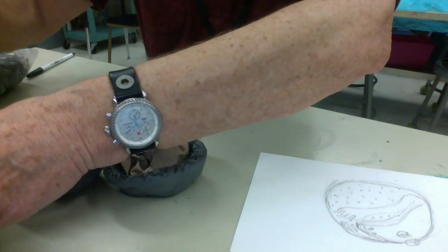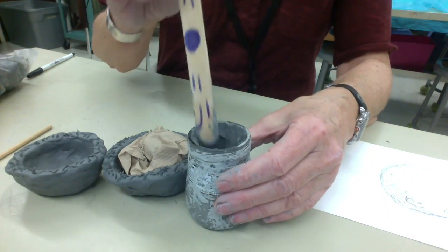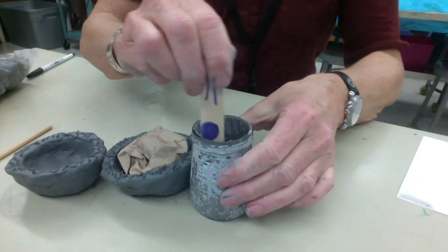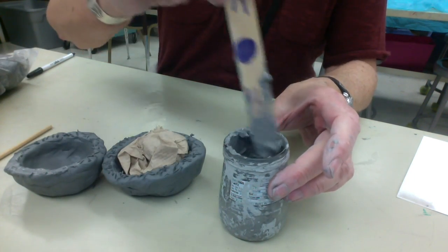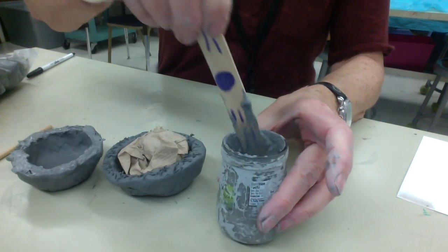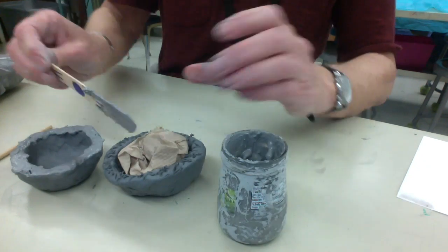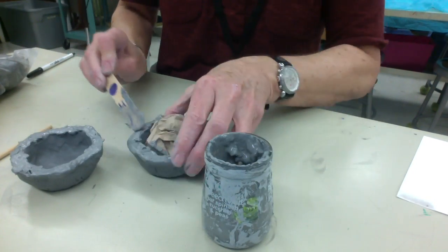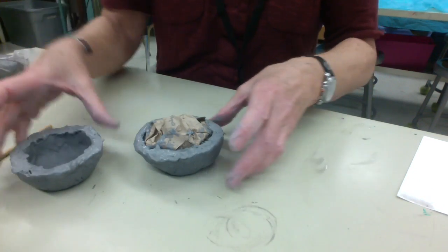It should be score and slip — so we score first, and then we take some slip, which is just watered-down clay. Stir it up, and then you can use a brush — a lot of times clay artists use brushes — but we're going to use our popsicle sticks. Just make sure that you get it re-wetted. The slip is kind of like the glue.